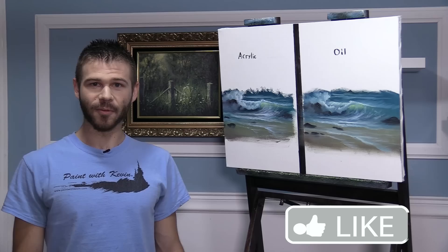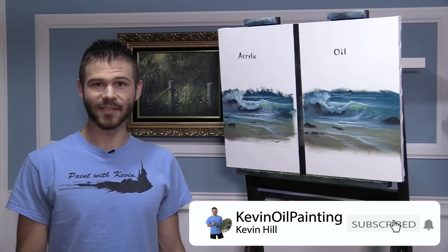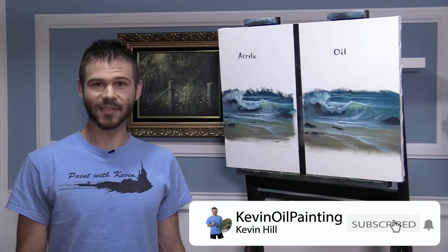I think we're done with our little experiment today. I really found it interesting and fascinating — the differences between oil and acrylic, especially doing something like a seascape where there's a lot of soft edges, just two different ways to get those edges. Don't forget to check out both the acrylic and the oil lines available at our website. Thanks for watching.